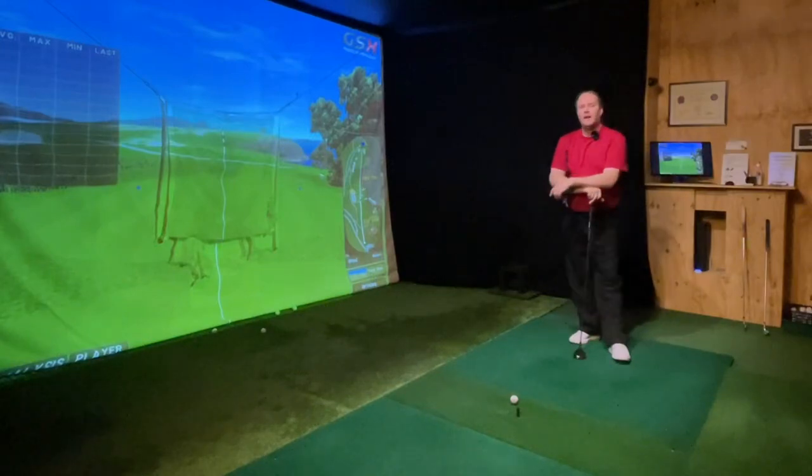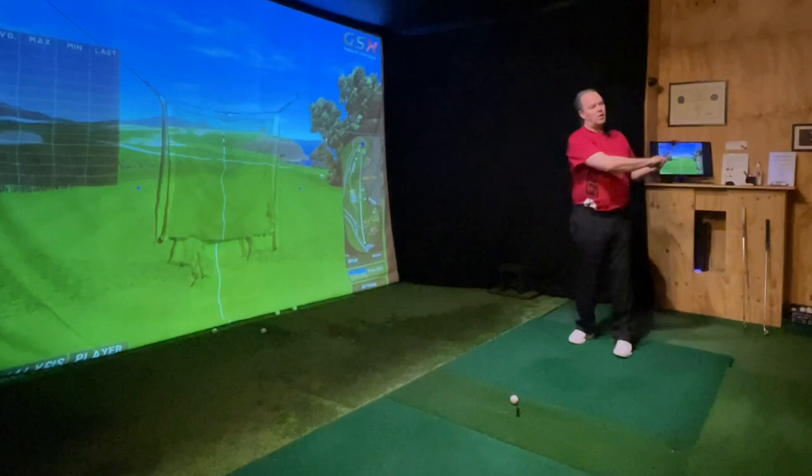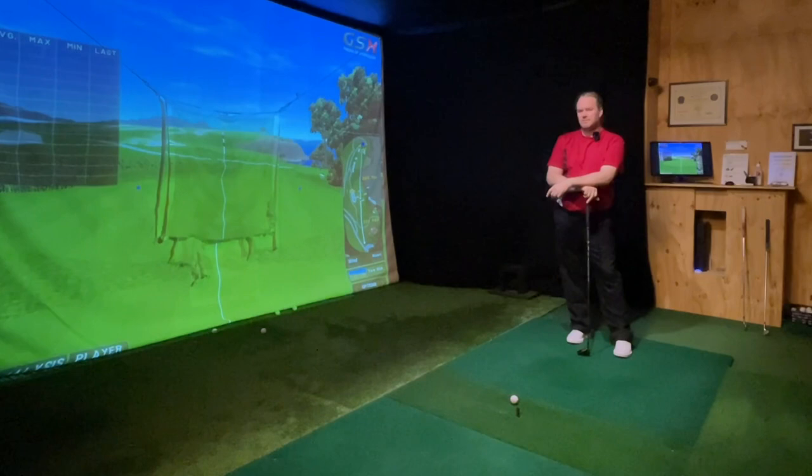Hello my friends, time for an absolute brilliant question. The golf business knows that one of the biggest problems for us instructors is to help golfers not go over the top — outside to in — and hit duck hooks and slices. The question I got: why can't we go under the top?